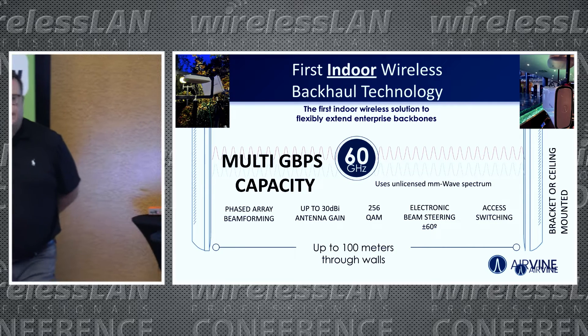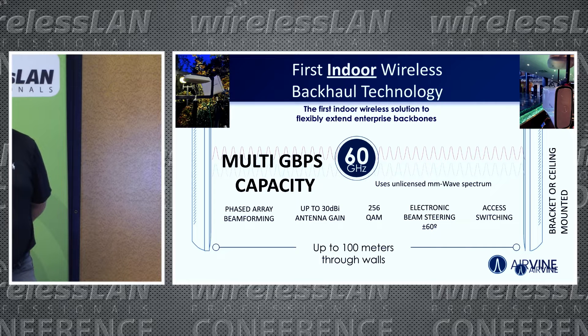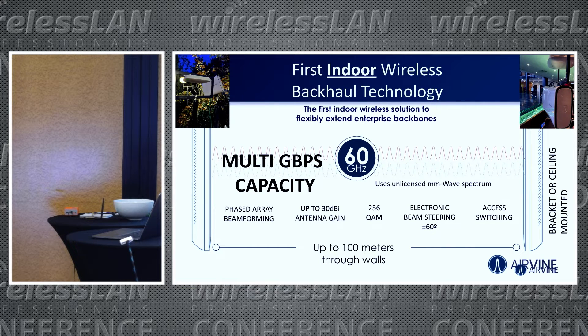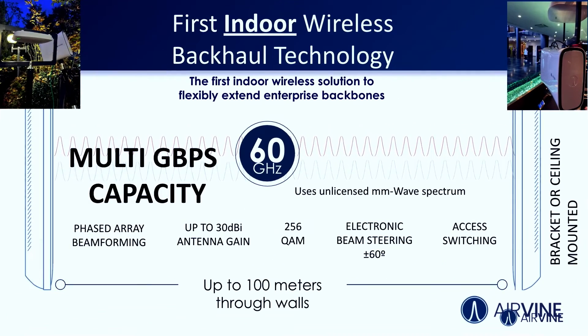You saw these at the show in the lobby and last night at the event — we had these running, moving data into the APs. This is our secret sauce. Our patents lie in handling the antennas, using gain and beam steering. It's a pencil-thin beam in the 60 GHz range between the panels, and we're just carrying backhaul. You can plug things into the back of these and broadcast out into different mediums.